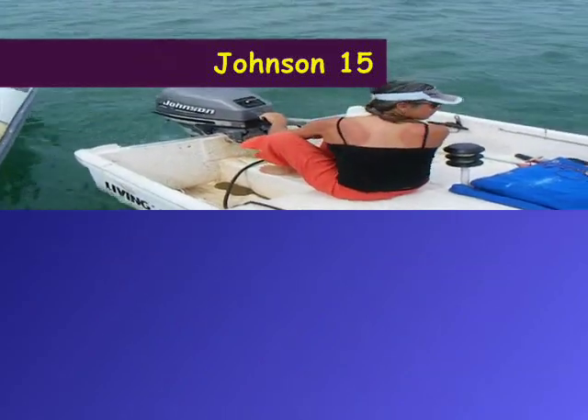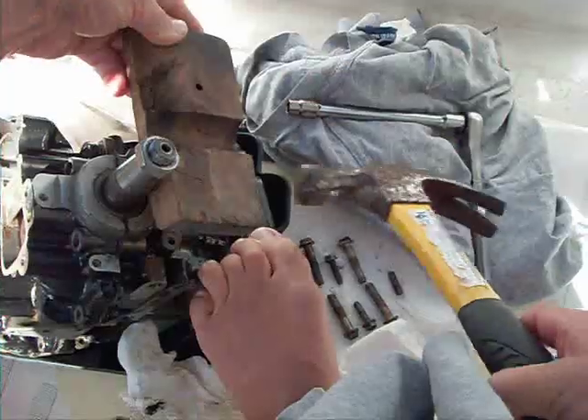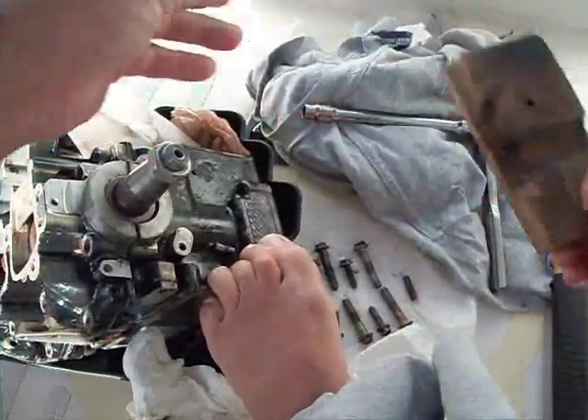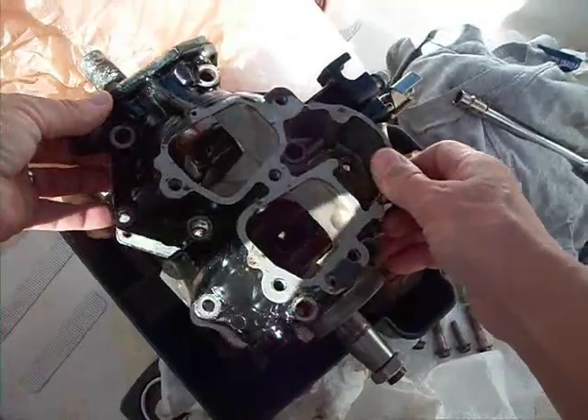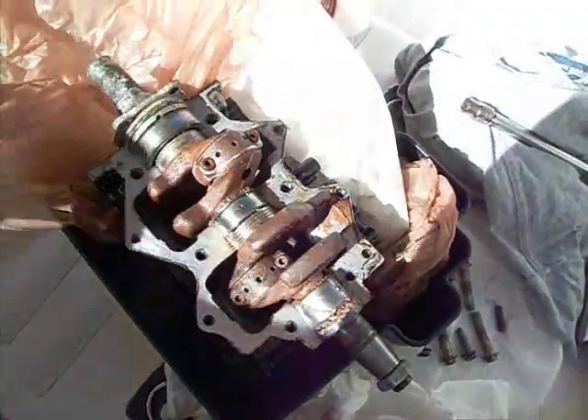The motor being rebuilt is a year 2000 and it performed great until it hit a submerged plastic bag which covered the cooling intake and it overheated severely. The cylinder warped from overheating and allowed seawater into the cylinders and the crankcase, and it rusted in a day. Here I'm taking it apart and trying to clean it up and salvage what I can.